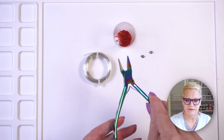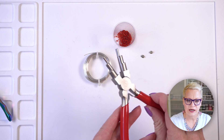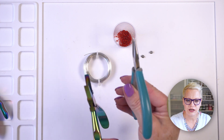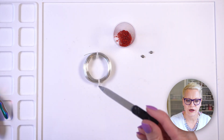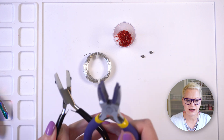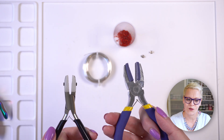You will need some tools. I'm going to be using some flush cutters, some round nose pliers, my bail shaping pliers, and two pairs of chain nose pliers — a pair of chain nose and a pair of flat nose. You will also need a nail file, and lastly you may need some wire straightening pliers. I've got two pairs here; these are nylon jawed pliers and they're great for straightening your wire.